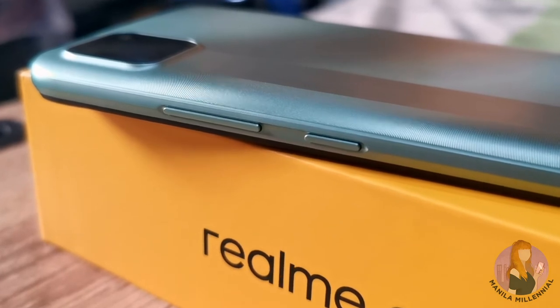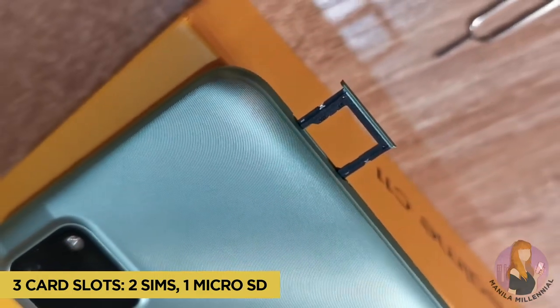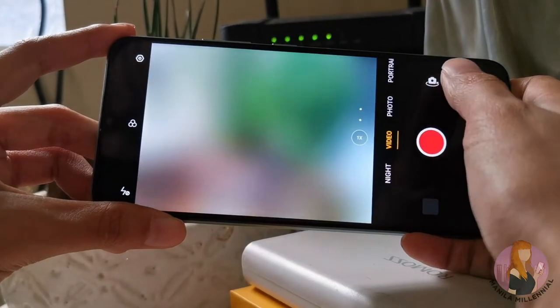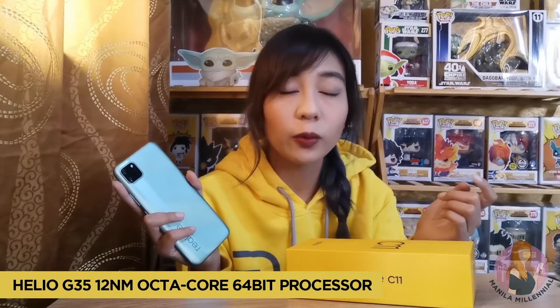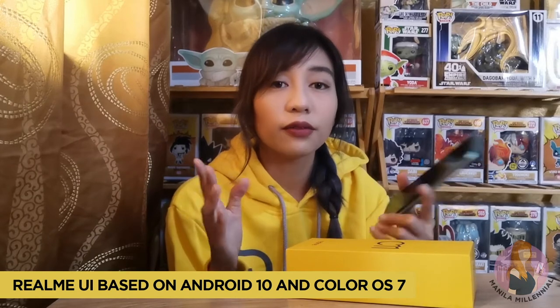On the sides, you'll find the volume controls and the power or lock button. On the other side, you'll find the SIM slot. At the back, you'll find the 13 megapixel dual main camera, which also has a nightscape mode in case you need to take photos at night. The Realme C11 has an octa-core processor with 2GB of memory and 32GB of storage, and it has enough memory to keep all your files for school, along with your images and files for your games.